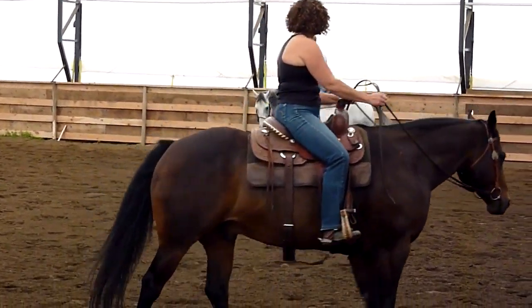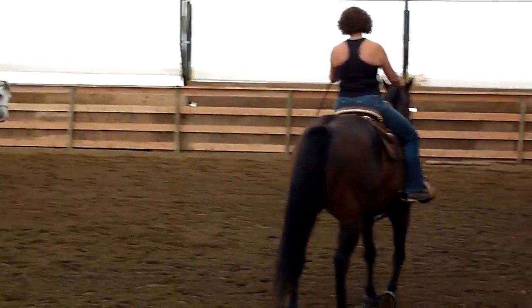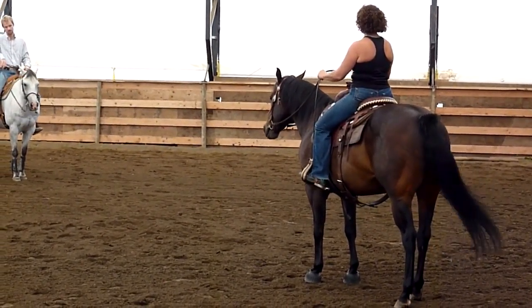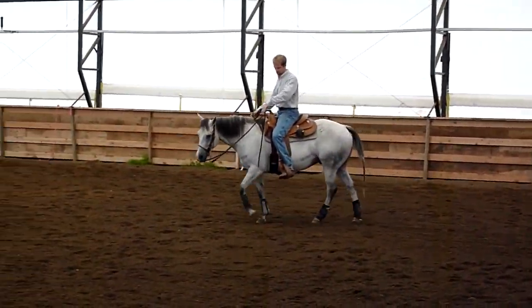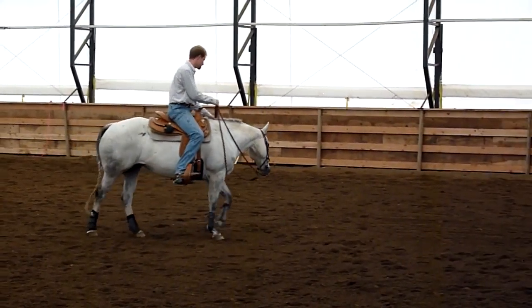You're going to pick it up so that your elbow almost makes a straight line down to his nose. So, down through your arm. See that? So when I ask him — I'll show you here on the left as I turn back to the left. See how my elbow kind of runs straight down to his nose? That's where I'd like it to be.